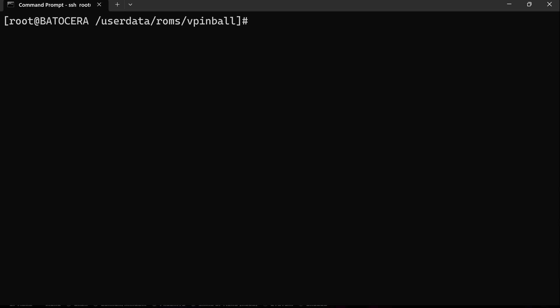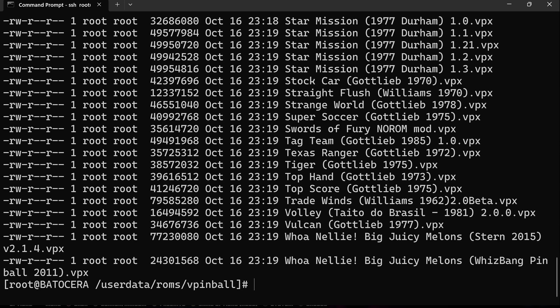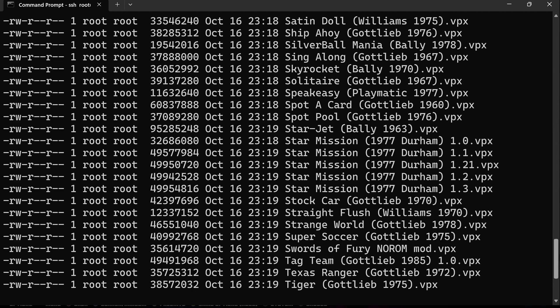You'll want to put those .vpx files into the roms/vpinball directory. You can either just put the vpx files right in the directory, or if you want to have a folder for each game or each board, with the vpx file right underneath that folder, that will work as well. I've got a number of vpx files here — some of these are the same boards, just different versions, maybe different versions by different people.